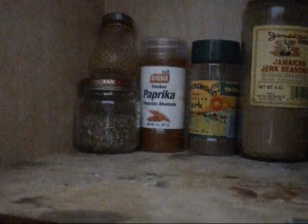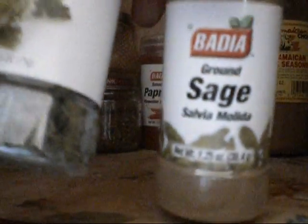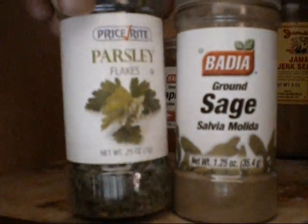This is whole cloves. Sage — this is ground sage. This is parsley. I have Mrs. Dash, because Mrs. Dash is really good to add to everything. And this is basil.